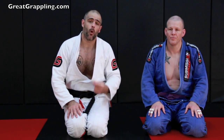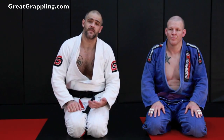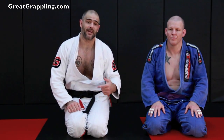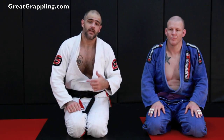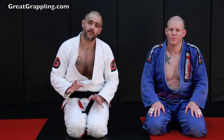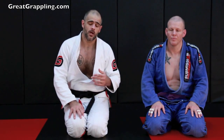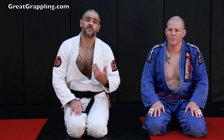Very important, guys: go slowly when you practice this the first couple of times so you can get the feel for it, because the person on bottom might not realize that they're in danger until their shoulder or arm feels like it's going to explode. You need to be wary of that. Not every time is it going to be like that, but enough that it's worth talking about. Do this transition very slowly.